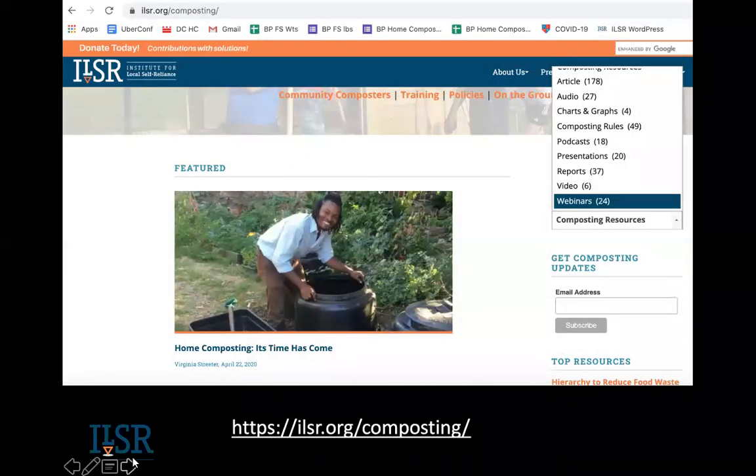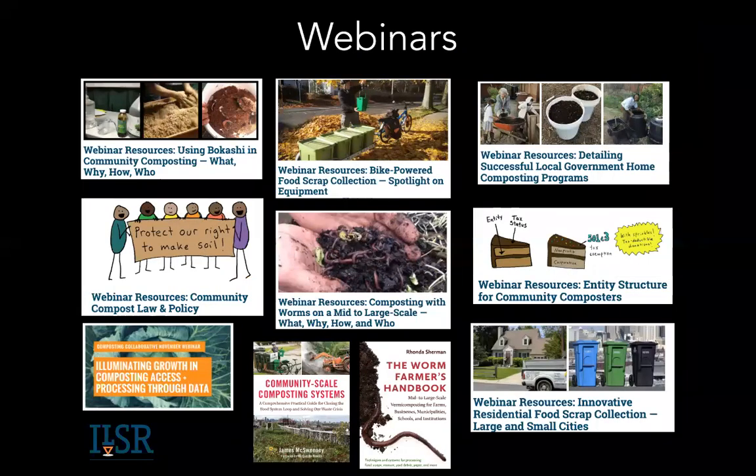Our website is ilsr.org/composting. If you go there, we have a lot of podcasts and 24 webinars. We just launched on Earth Day some new resources on home composting. I hope you like this name: Home Compost — Home Composting, It's Time Has Come. I think if you're on this webinar during your dinner hour, you agree.